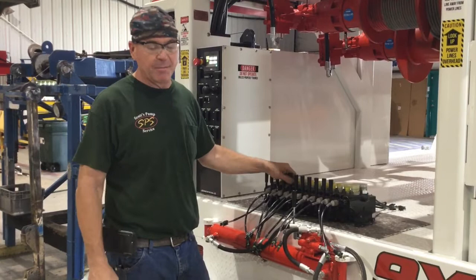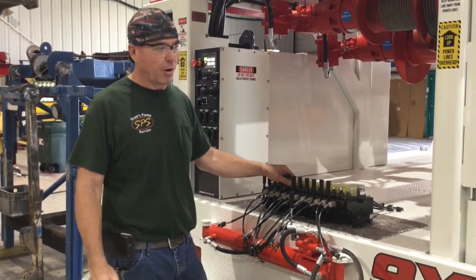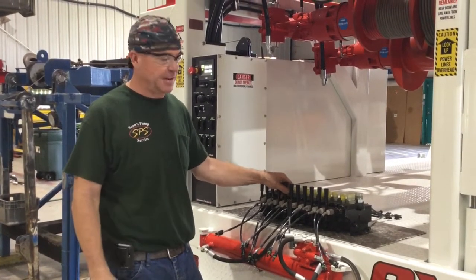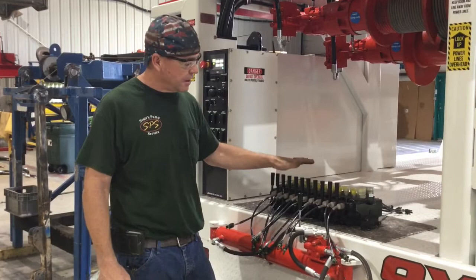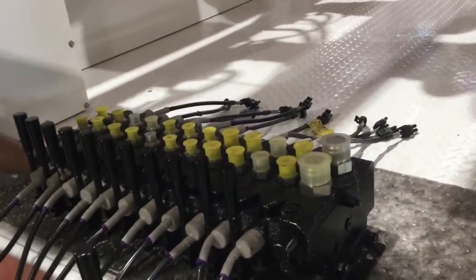Our winches are some of the fastest single-speed winches on the market today. You can run them from two feet a minute up to 500 feet a minute. This rig is extremely smooth, and it all starts right here with this Parker bank setup. The unit is actually mounted right below here.